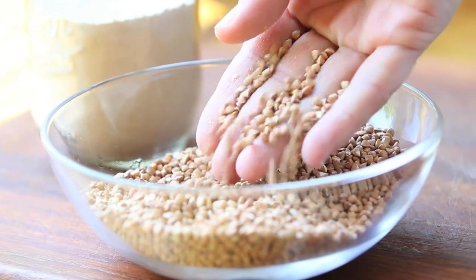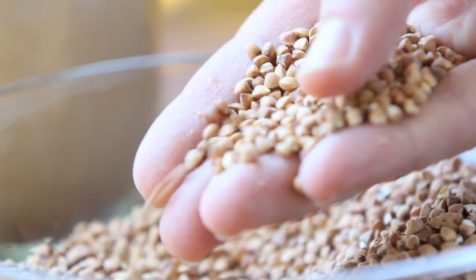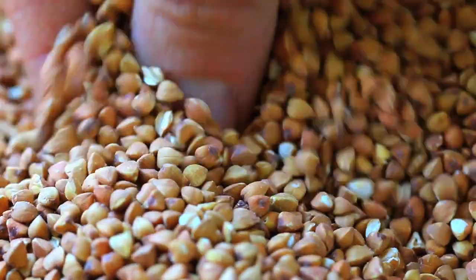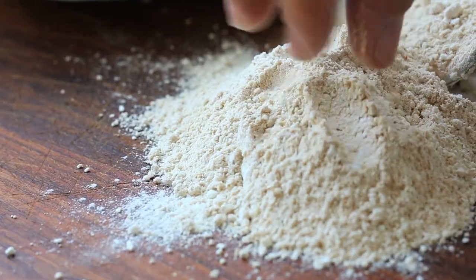Buckwheat, even if the name suggests wheat and grain, it's not wheat and it's not a grain. Basically, it's a seed and comes from a plant that is a kind of cousin to the rhubarb. But even if it's not a grain, you can cook buckwheat like you could any other grain.